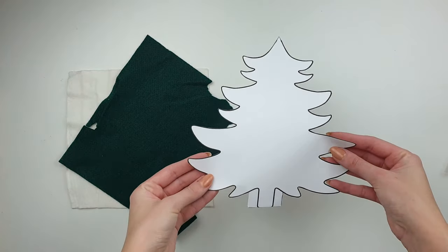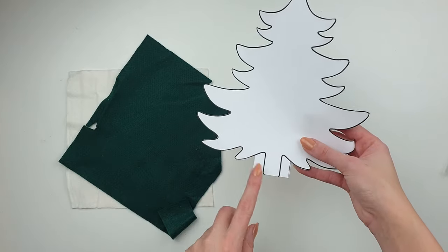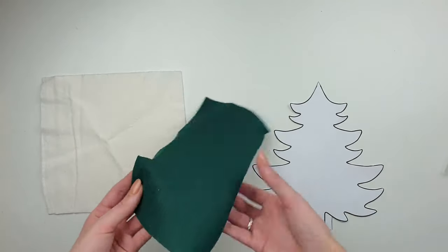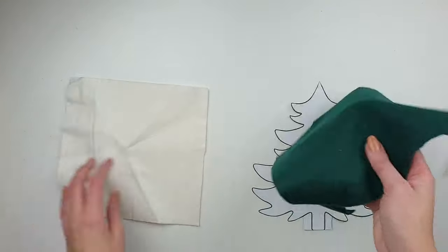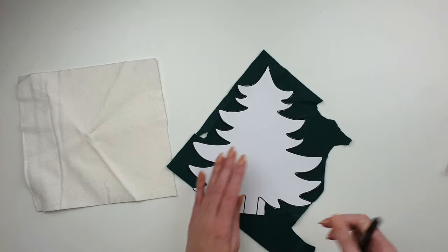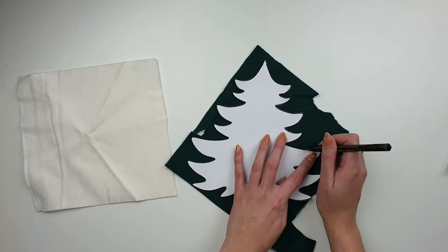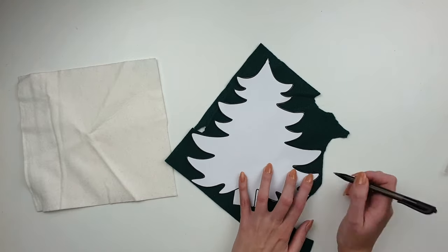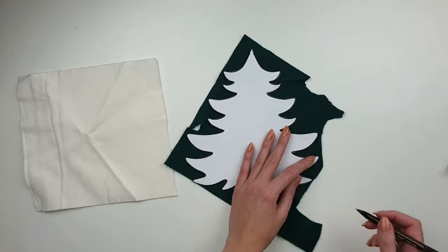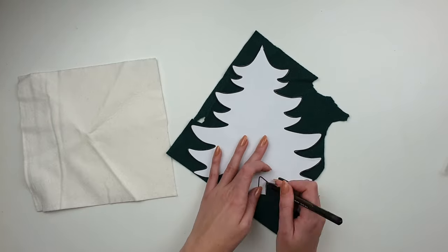For this super easy decoration, I've printed a Christmas tree shape — I just found a template online, but you can of course draw it yourself. I made the tree trunk a bit wider so two pieces of cutlery will easily fit on it. I will also use felt in two different colors, white and green — one very Christmassy color and another more minimalistic.